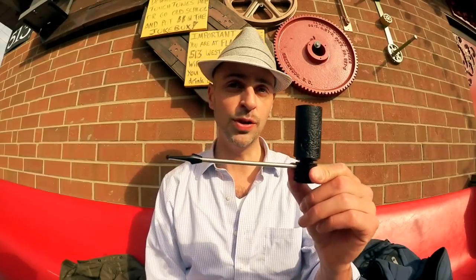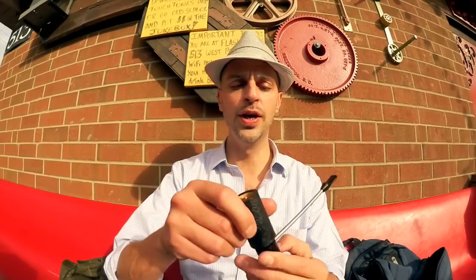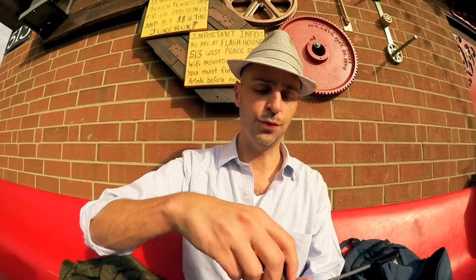Hey guys, Public Piper here, and today I want to talk about a new pipe I got — it just arrived a few hours ago. It's the HWB Radiator Pipe, straight version. The primary innovation for the radiator pipe is the chamber at the bottom that collects moisture, so it's supposed to produce a really dry smoke.